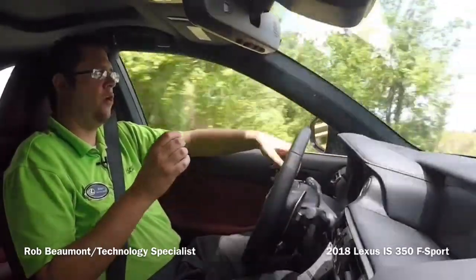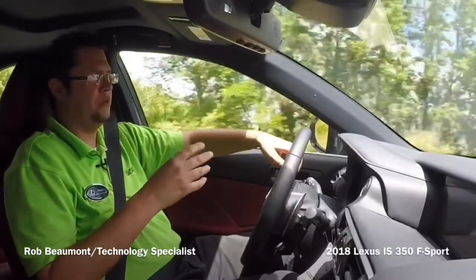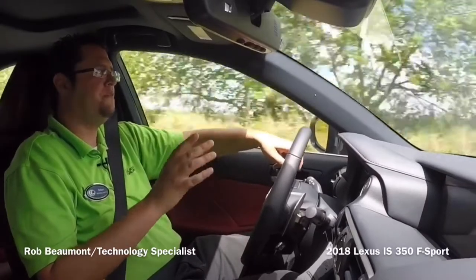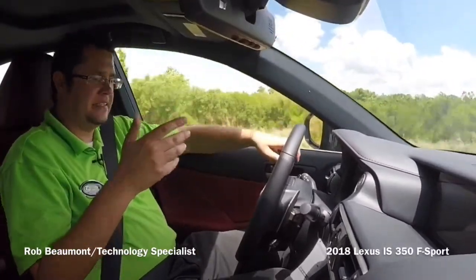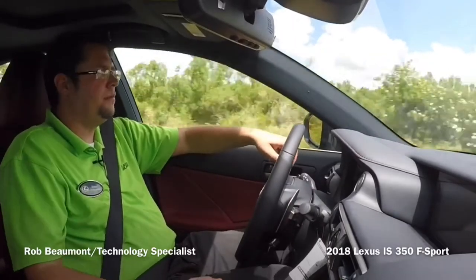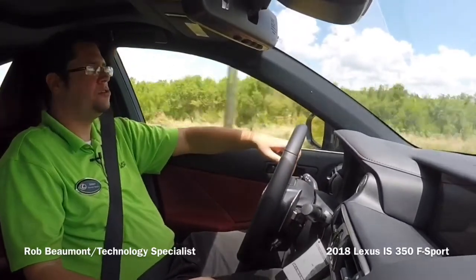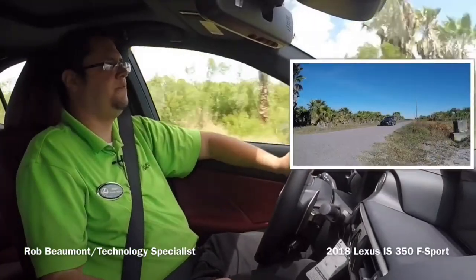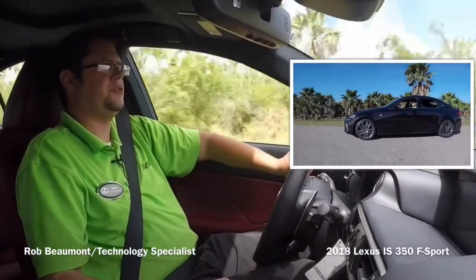IS stands for Innovative Sedan. When it originally came out in 2000, this has always been a performance-oriented car. If you want to really kick it down, all you have to do is put the thing into manual mode and just let it rip. It has a heck of a note to it — fun car to drive — and it also brakes very, very quickly for fast response.